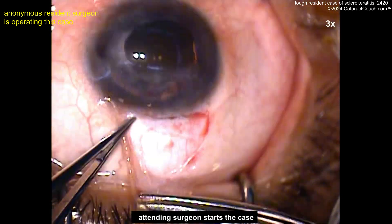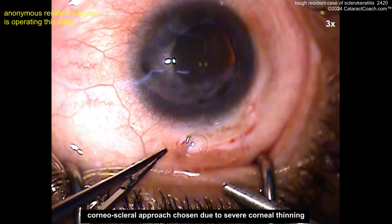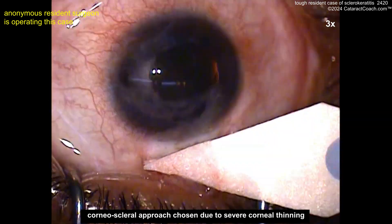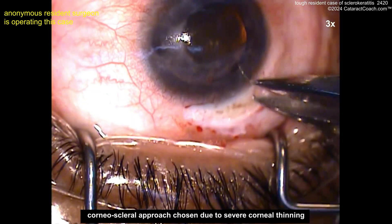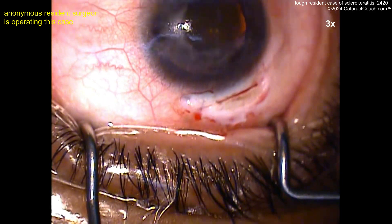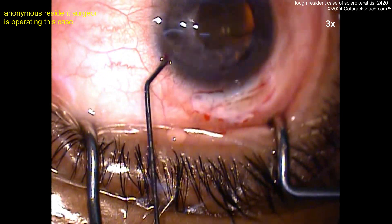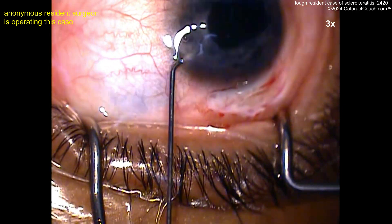Now we've got an attending surgeon starting the case here — going to do a scleral tunnel. I like the idea of a scleral tunnel: if you've got anything weird going on with a cornea, avoiding a corneal incision is probably a good idea. Now marking off here — that's not too bad, that looks good. Half scleral depth groove there. Here's the paracentesis, and a lot of heme going on here.